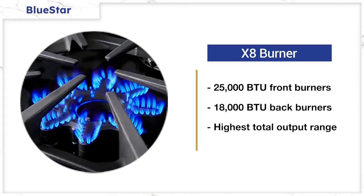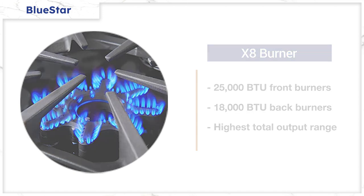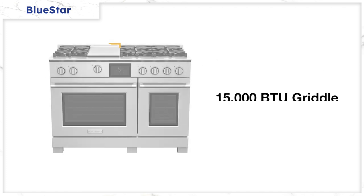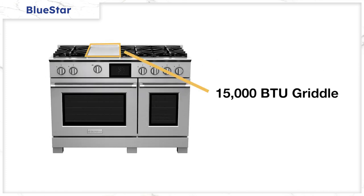BlueStar Dual Fuel ranges have 25,000 BTU burners in the front and 18,000 BTU in the back. Each burner simmers down to 500 BTU. 500 BTU is decent, especially with their high-output burner. Their gas griddle can reach up to 15,000 BTU of output, and it's completely different than the Thermador griddle, as you'll see.